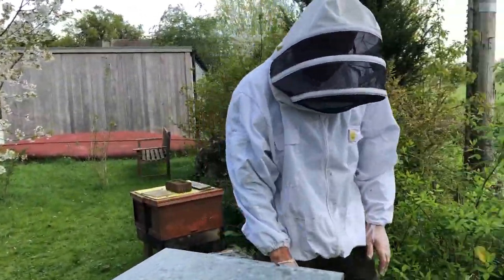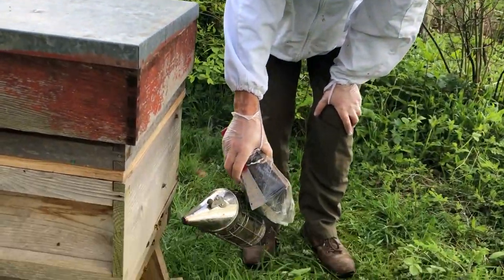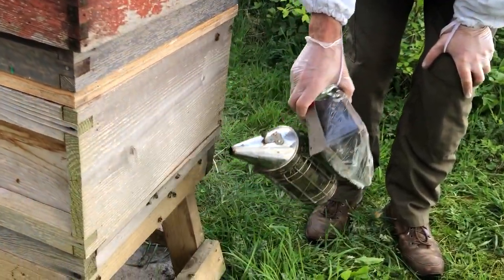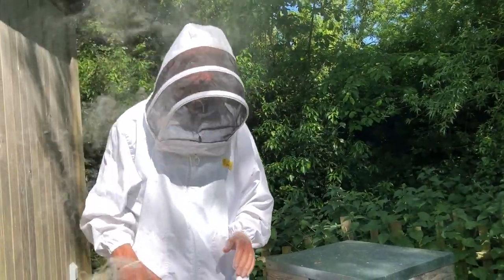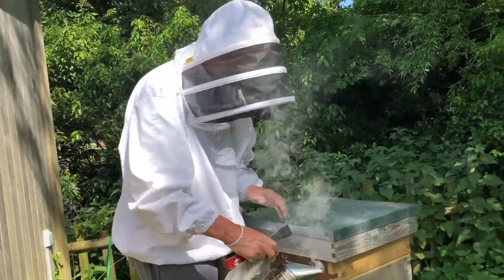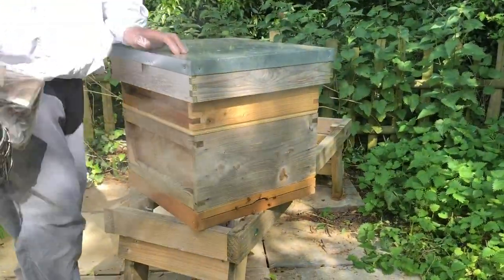So exactly the same as we normally do — just a tiny bit of smoke in the front, just to let them know we're coming. That's more than enough. So we're just going to put a little bit of smoke into the hive now. Remember, we only need the tiniest bit — just a little puff like that, and that's more than enough smoke.